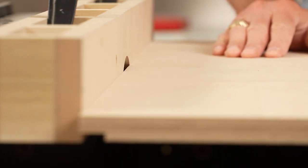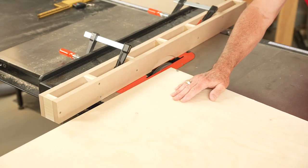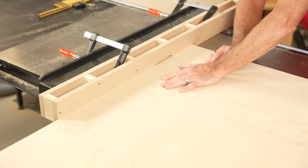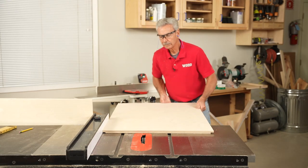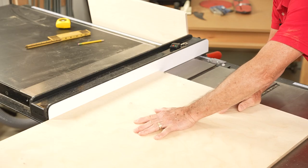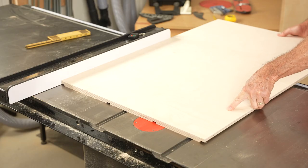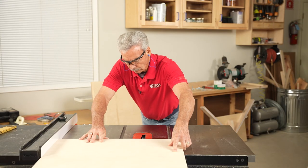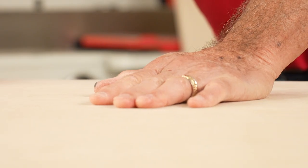I set the dado height to a quarter of an inch and added a sacrificial fence to cut the rabbets at the top and bottom edge of both sides. To cut the dados for the internal shelves I removed the sacrificial fence. The spacing of the shelves isn't critical — it mostly depends on your storage needs and the height of your cabinet. Mine ended up being 7 and an eighth, 7 and 7 eighths, and 9 inches between shelves. Just make sure to make the cuts on both sides before moving the fence. Your distances may vary depending on your table saw height.